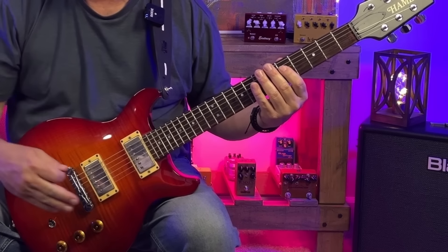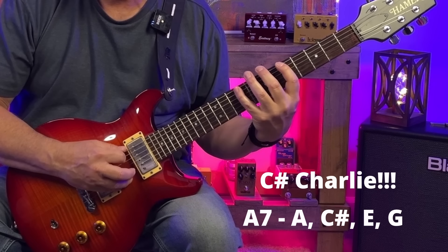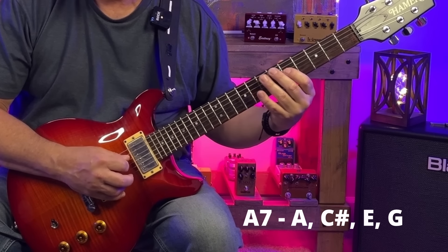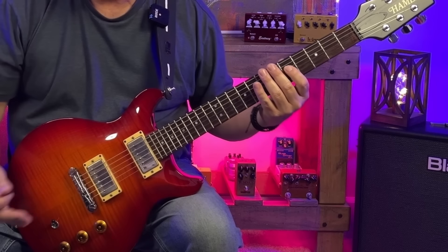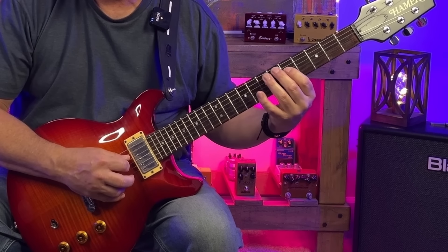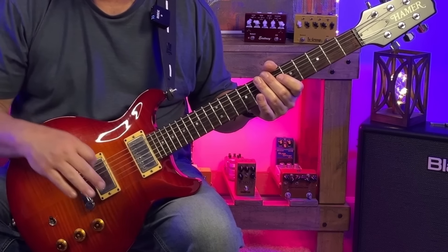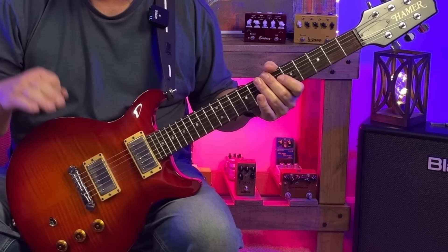Let's take a look at these chords. A7 has the notes A, C#, E, and G. Right from the jump, we can see we have A, E, and G in the A minor pentatonic scale. So we've got 3 of the 4 chord tones for A7.